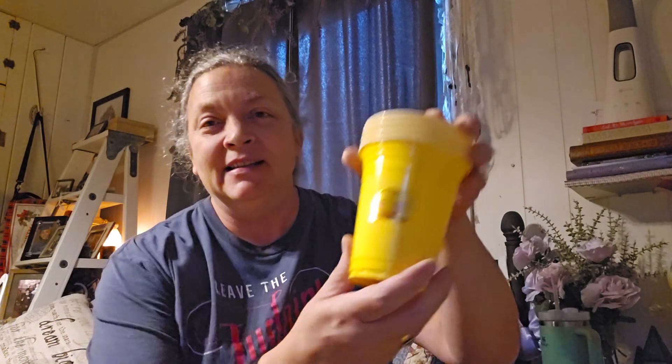I even went as far as — this might be too much, but I'm a little much sometimes — decorating the little yellow cups with stickers that are emoji. And then now what I'm doing is I am making little stress balls out of these little balloons.